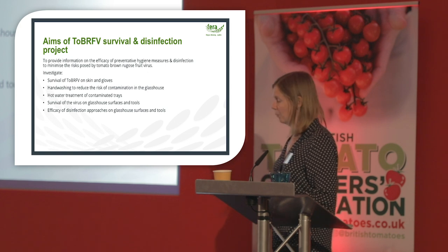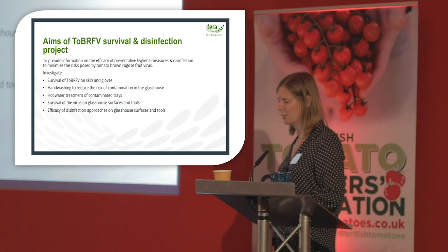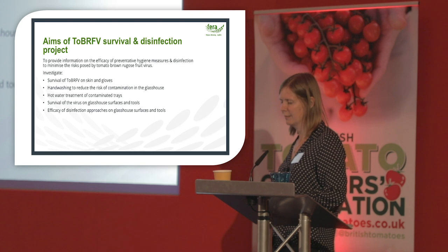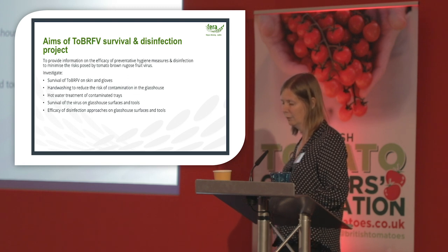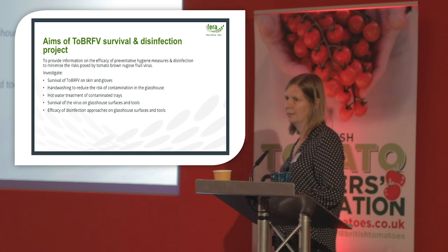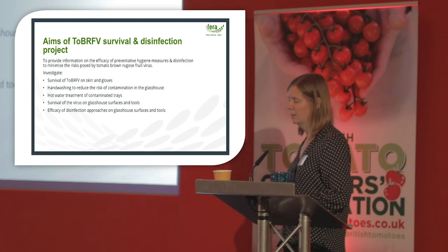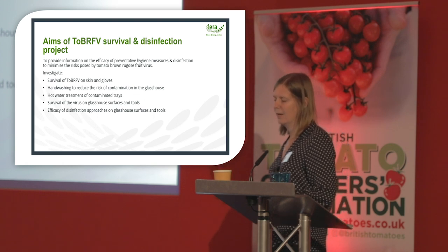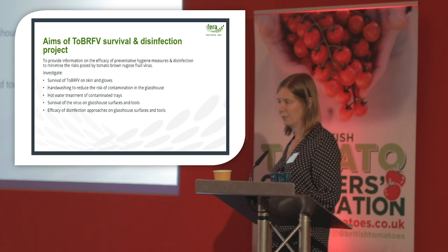The aims of the project are to provide information on the efficacy of preventive hygiene measures and disinfection to minimise the risks posed by the virus. Specifically: to investigate the survival of the virus on skin and gloves, to look at hand washing to reduce the risk of contamination in the glasshouse, to look at hot water treatment of contaminated trays, and to look at the survival of the virus on glasshouse surfaces and tools and the efficacy of disinfection on these.